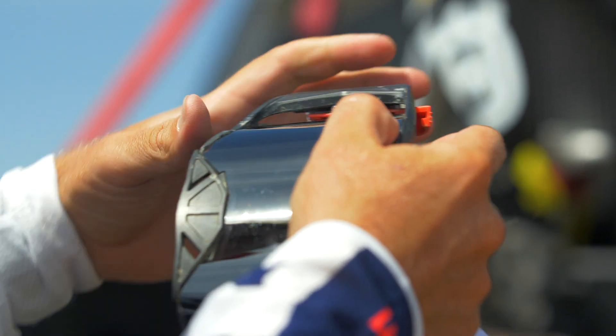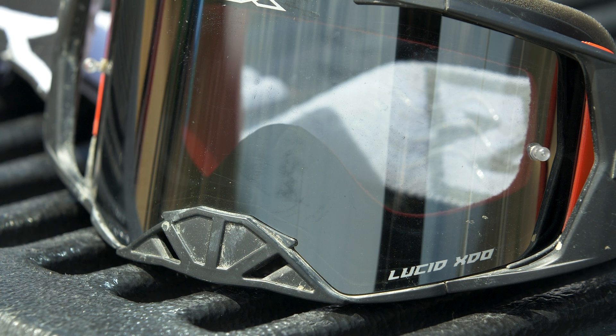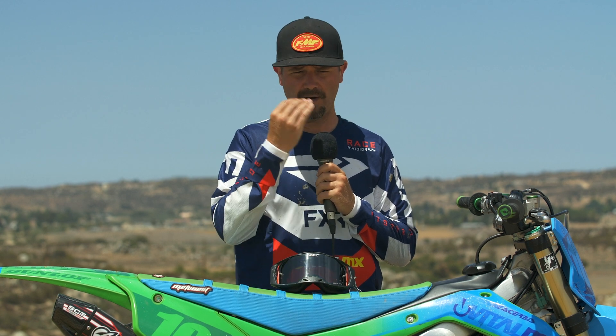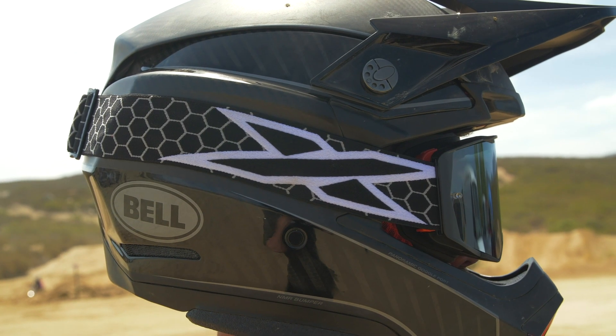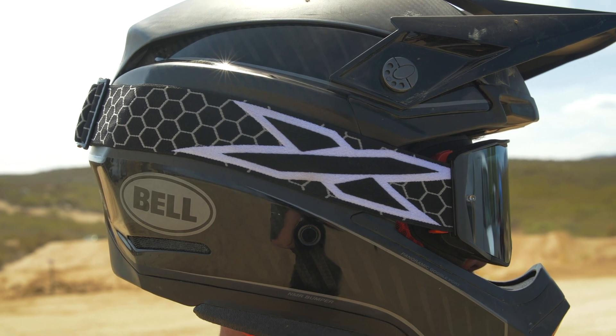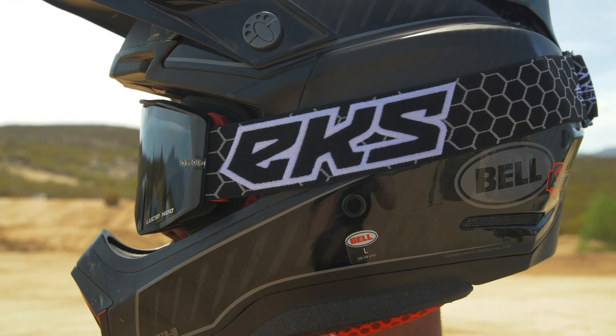One of my other favorite features of this goggle is the nose guard. Typically I immediately remove nose guards on goggles because they stick out far and they normally make contact with the helmet, or if the helmet has a nose guard, it's kind of like you've got to pick one or the other. As you can see, the Lucid nose guard is completely flush. That's a cool feature — I've left that on there and it works with all helmets that I've tried.